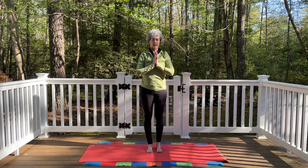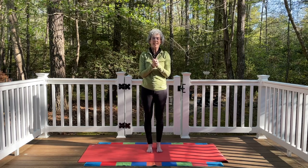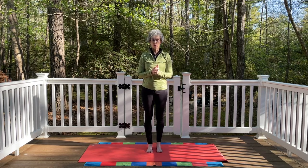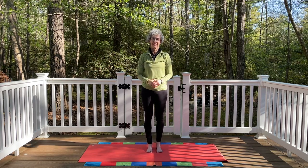And as you're ready, very gently let the eyes open. Thank you so much for joining me today. Please give me a thumbs up if you liked this video, subscribe to my channel, and check out information about Grey Horse Yoga in the info section below. I hope to see you sometime soon in the saddle or on the mat. Thanks, bye-bye.